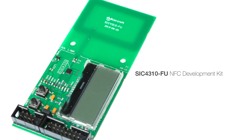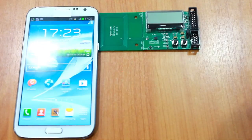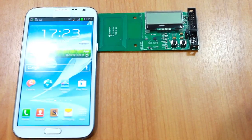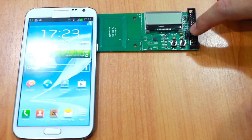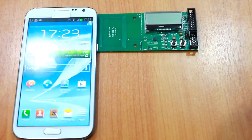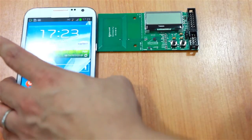I'm going to demonstrate how to use the SIC 4310 FU board with NFC from your phone. First of all, please make sure that you have correctly set the jumper to the upper position here, and then you can start by tapping your phone.